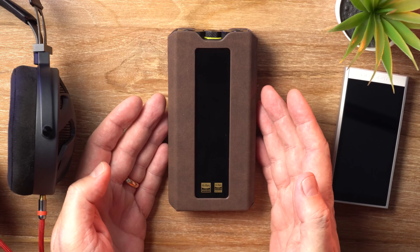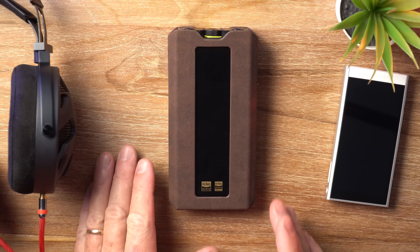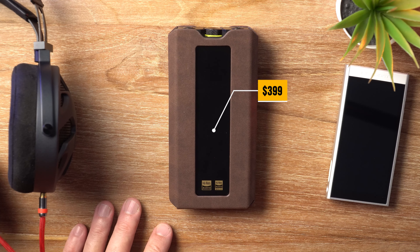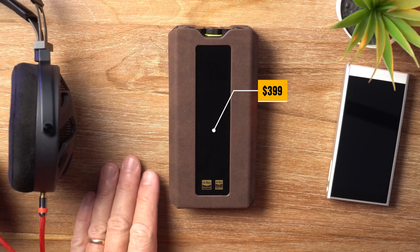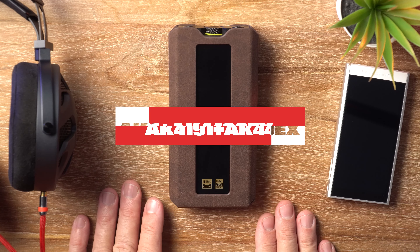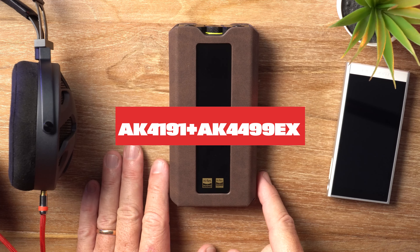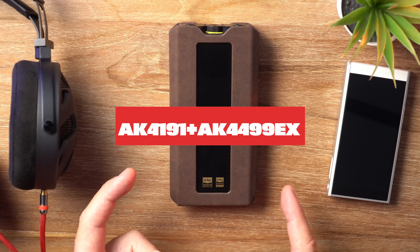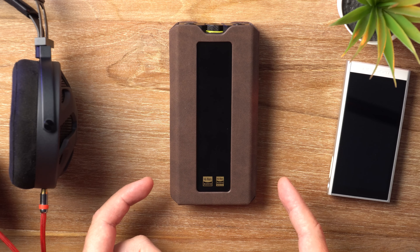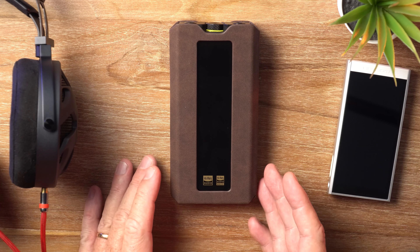So there is the Q15 in all its glory. Let me start as always by telling you the price, which is $399. Now inside of here we've got AKM's flagship AK4191 plus AK4499EX DAC combo. I wish they would change that name — just call it the bluebird or call it whatever you want.